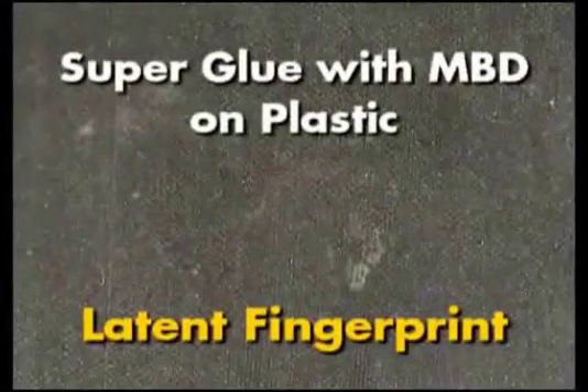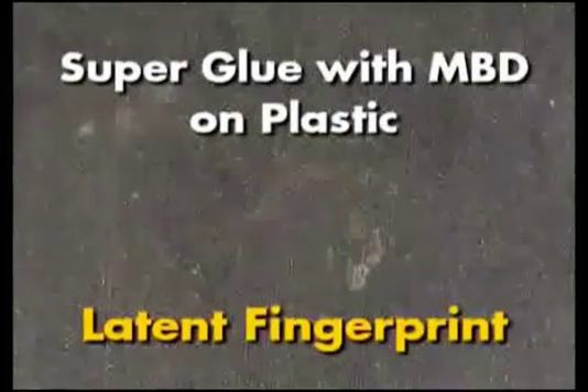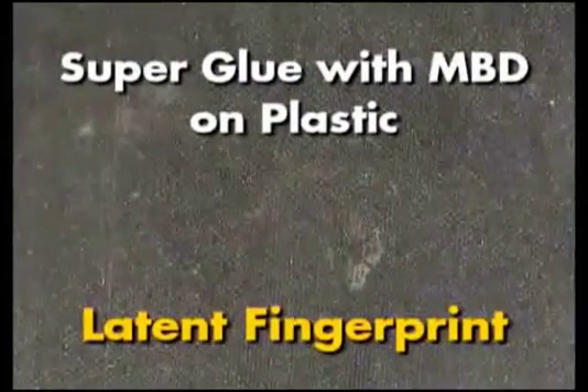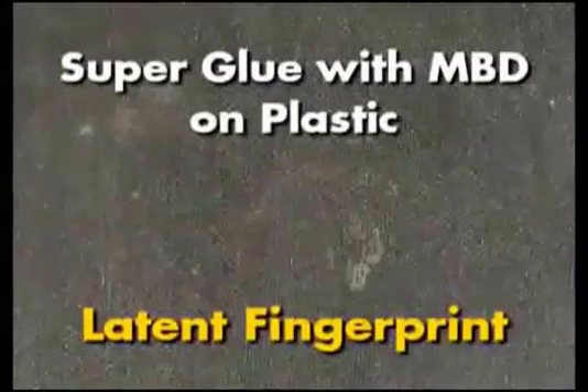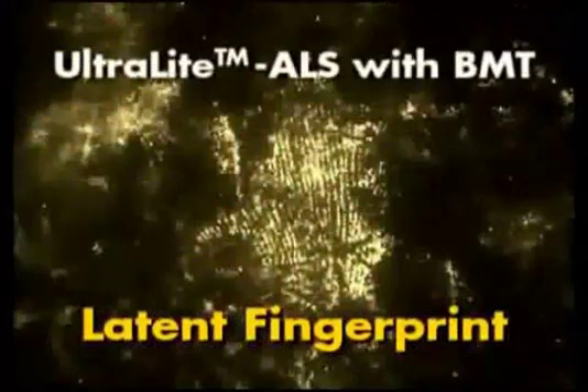This is a photograph of a latent fingerprint on a plastic bag that was developed with superglue, or cyanoacrylate, and then stained with MBD. This is a photograph of the developed latent fingerprints before they are illuminated. The same fingerprints illuminated with the Ultralight ALS with the BMT head, viewed through amber glasses and photographed through an amber filter. Fine detail is maintained using this development method and the Ultralight ALS with the BMT head.